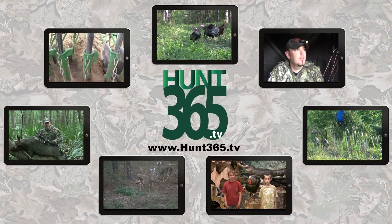Once again, thanks for watching. We're excited to have RamCat Broadheads on board. Go buy some at their website, ramcatbroadheads.com, and stay tuned. Maybe we can get some good blood trails and we'll show you how good and effective this broadhead is. So thanks for watching. If you like the show, check out our other shows at Hunt365.tv.